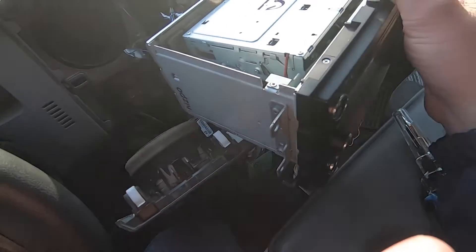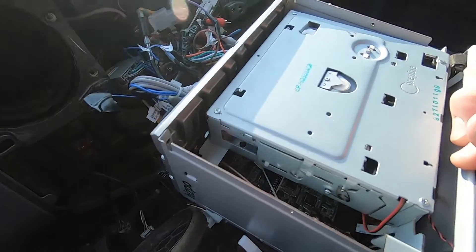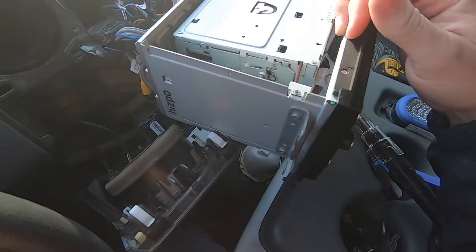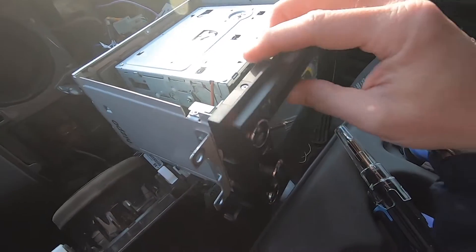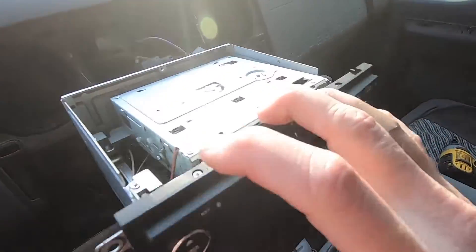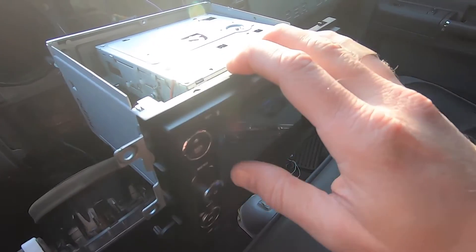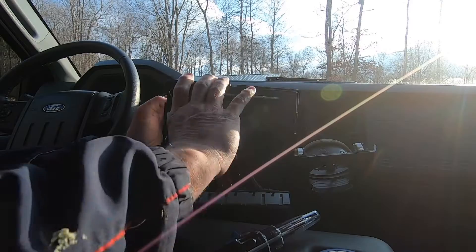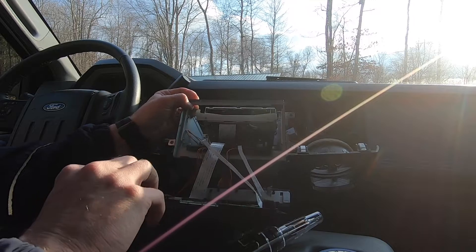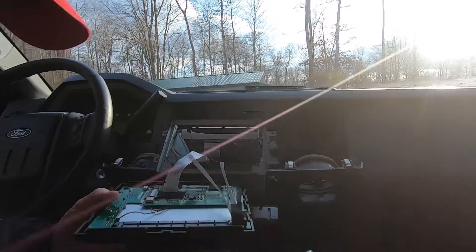What we're looking for is the board that allows the front of the head unit to interface with the main board. I'm going to have to do a little more disassembly — I need to remove the front. There are some screws on the bottom, a couple on the bottom, and one right here and one right here. That'll allow this front piece to come down and should give us access to the circuit board. The front comes off pretty easily.